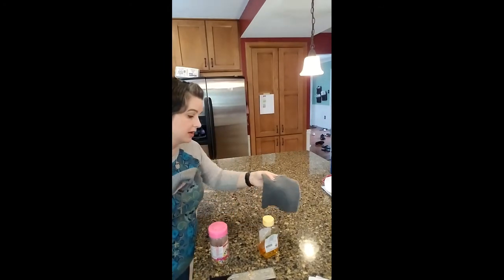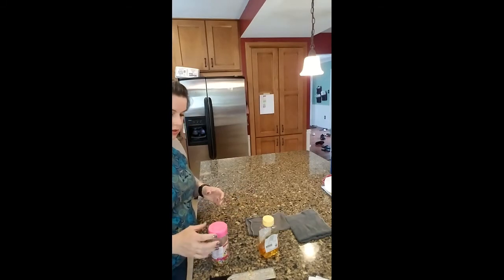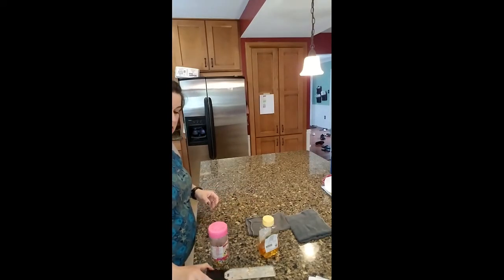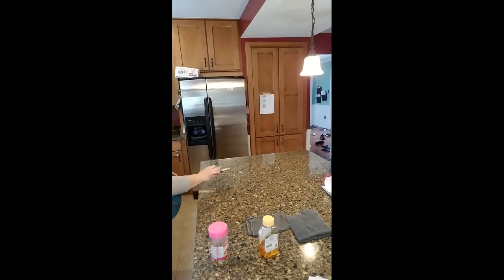Anybody that knows me knows that I have three little people. So I want to show you the difference real quick. This is from my toaster — these are the crumbs from my toaster. I'm just going to sprinkle them here.